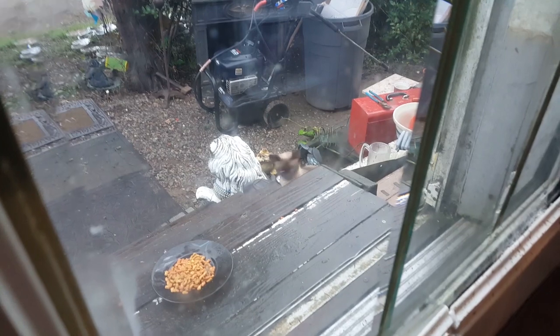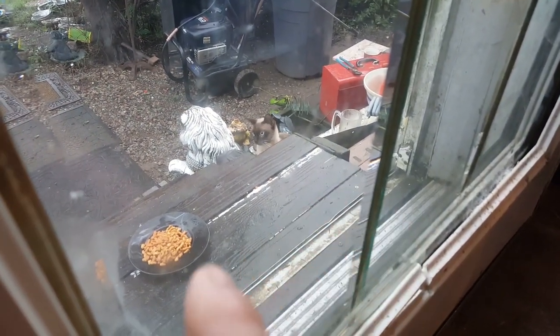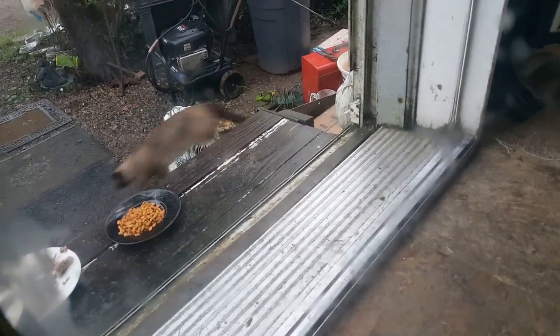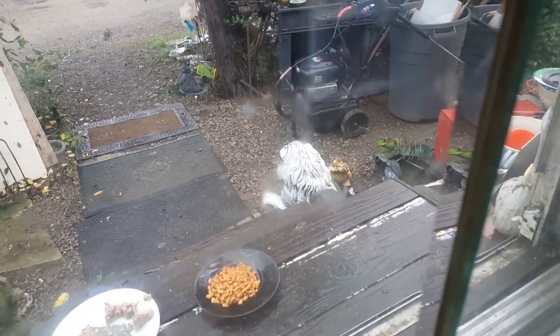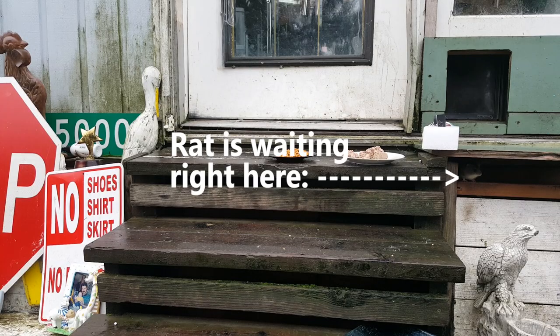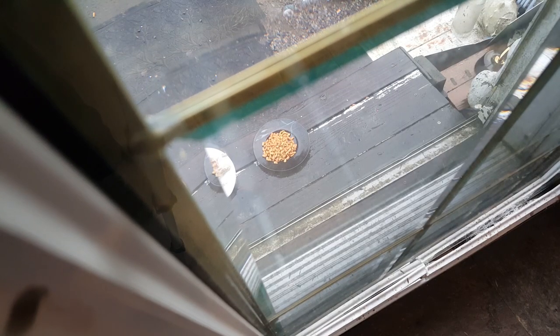Oh my gosh, this is in broad daylight - there's a little mouse that was coming out and eating the food. I was about to film and my cat ran up here. Come on, Roxy. She's a real killer - she kills like five things every single day. The other day I came home and there was a snake in the house that she brought in, then later there was another, different colored snake. She's going after everything. My cat's inside now - let's see if the mouse comes back.